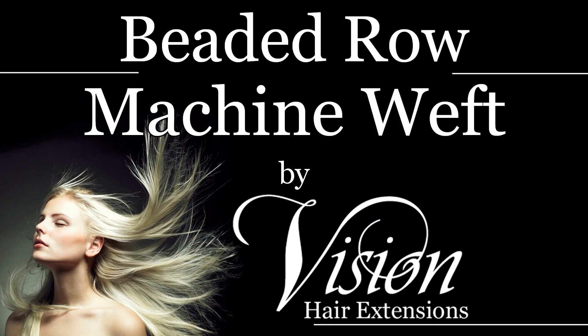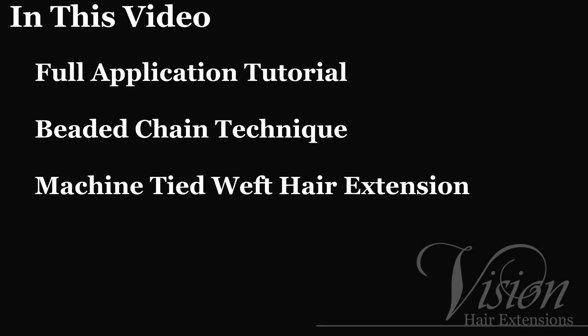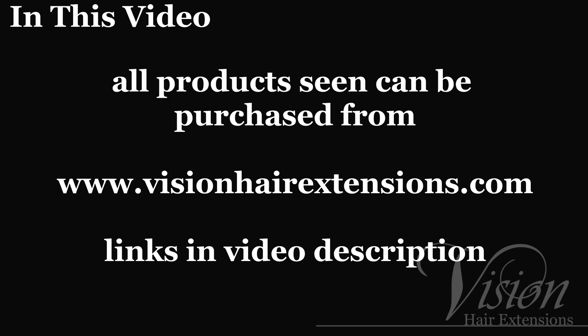In this instructional video, we will be demonstrating the beaded chain technique for attaching tied weft hair extensions and a full application of machine tied wefts using the beaded chain technique. All products seen in this video can be purchased from www.VisionHairExtensions.com — links in the description down below.